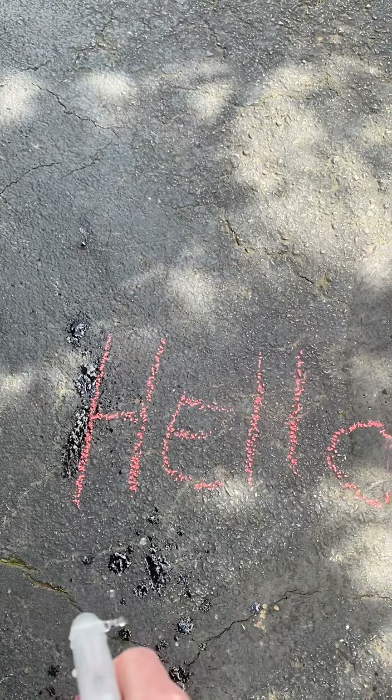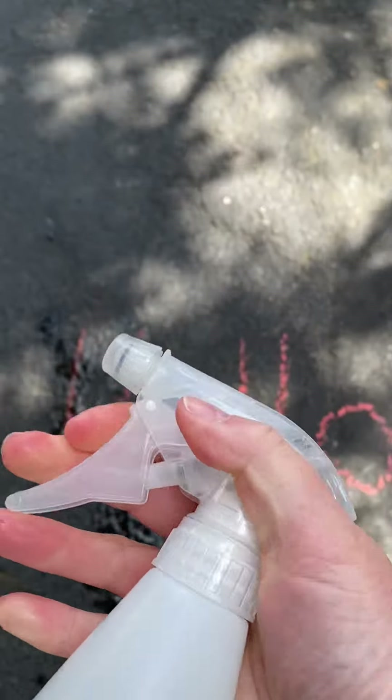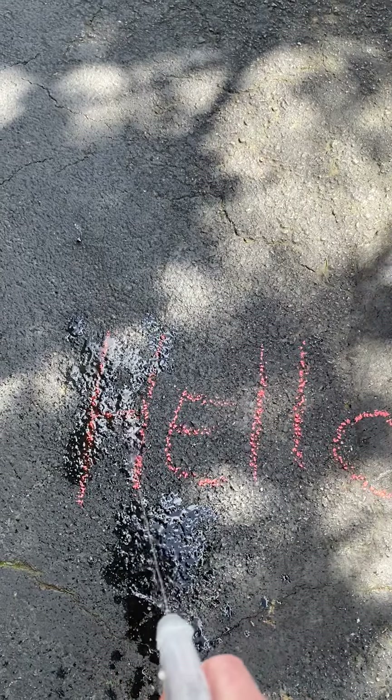The kids are going to try and make those letters disappear. This is a great fine motor skill for them because it uses all those muscles in your hands. Plus it's fun.